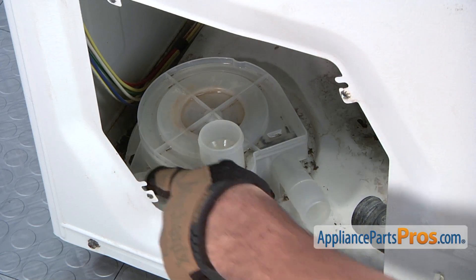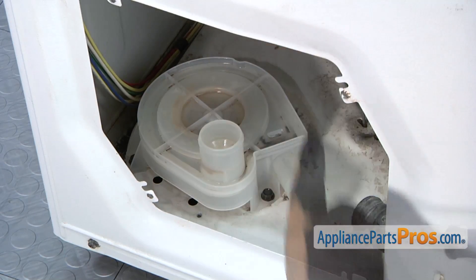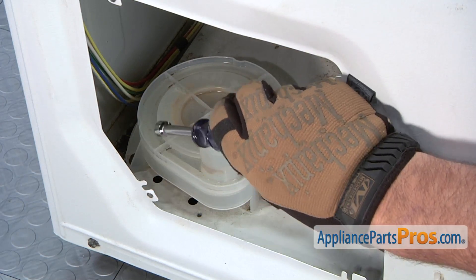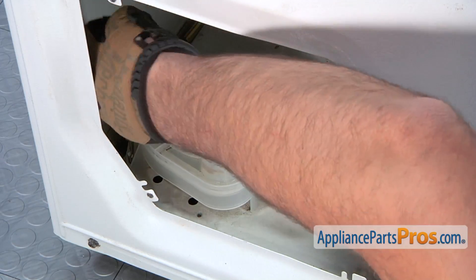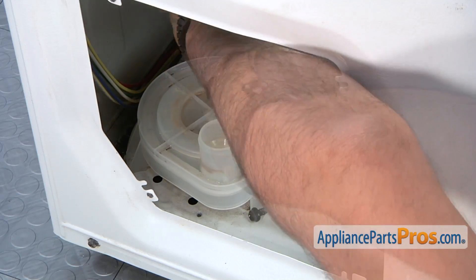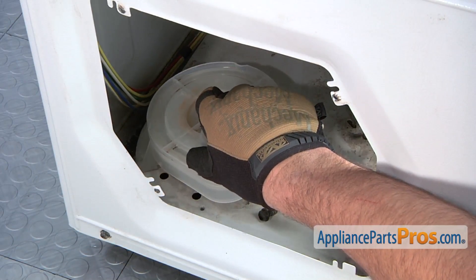Locate the three screws that retain the water pump, then use a 3/8 inch nut driver to loosen and remove the screws. Afterwards, remove the water pump assembly.